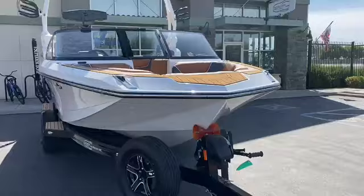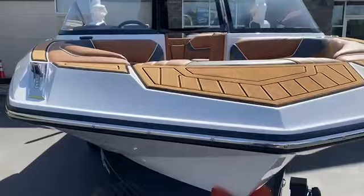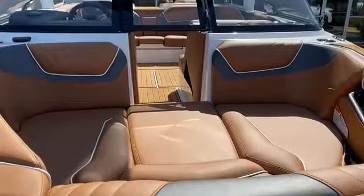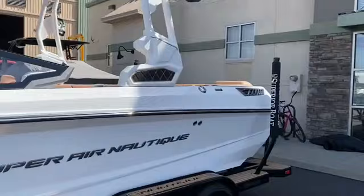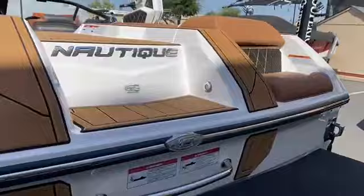Here at the bow, you notice we've got a nice wide bow, which looks awesome — the LED lights and the nice stomp pad up here. But it also gives you a ton of room up in the bow, making this 20 footer feel massive. Love this boat. Let's hop inside and check out the rest.